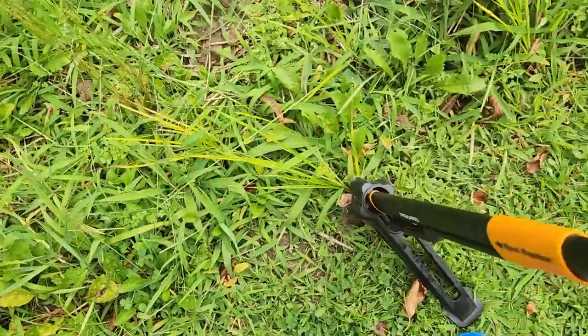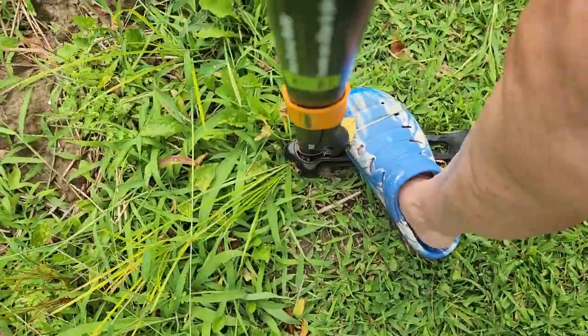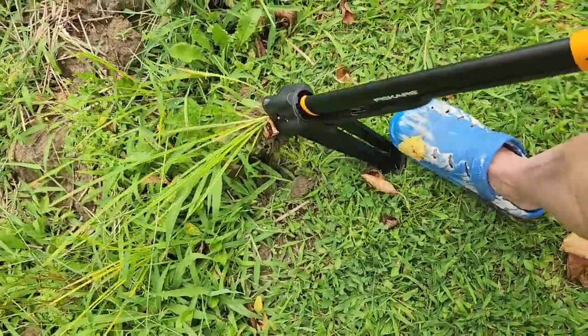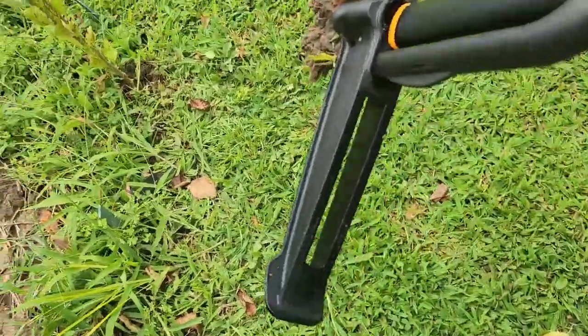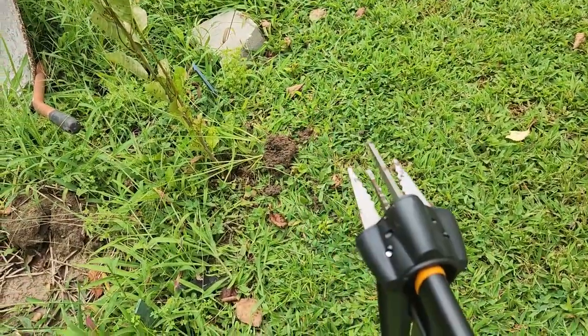If you find the weed that you want, put it over the weed, over the root. Push it down, step on it, push it all the way down. Step on the back of it, pull it towards you, and up comes the weed. To eject it, push your handle forward and it ejects out. Simple as that.